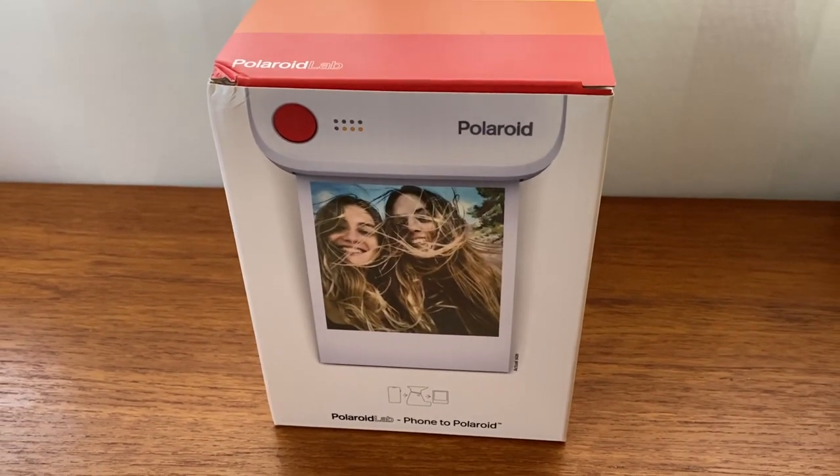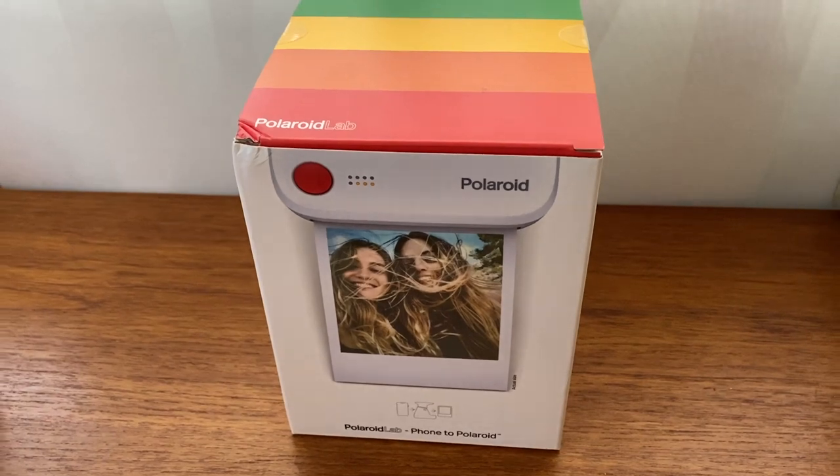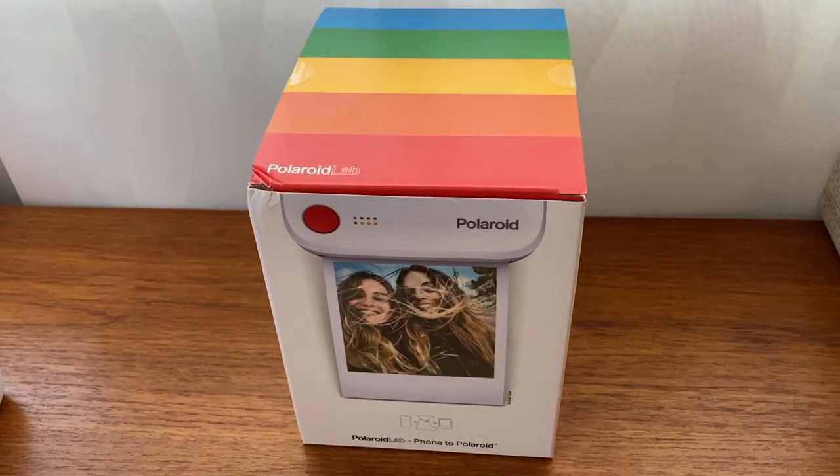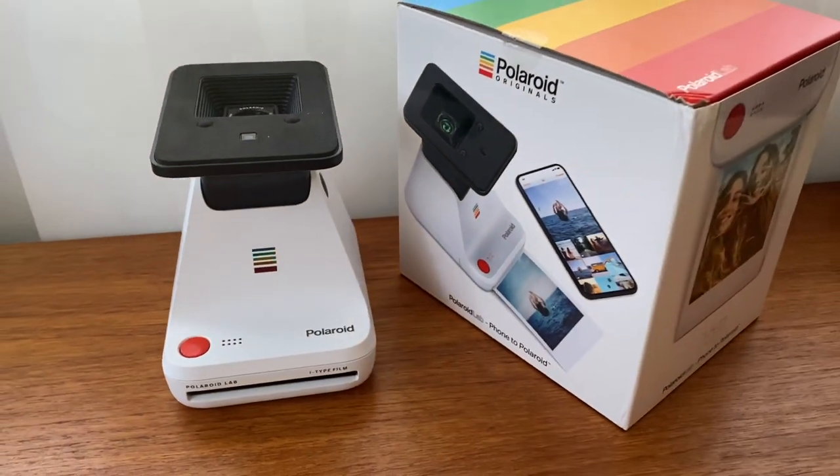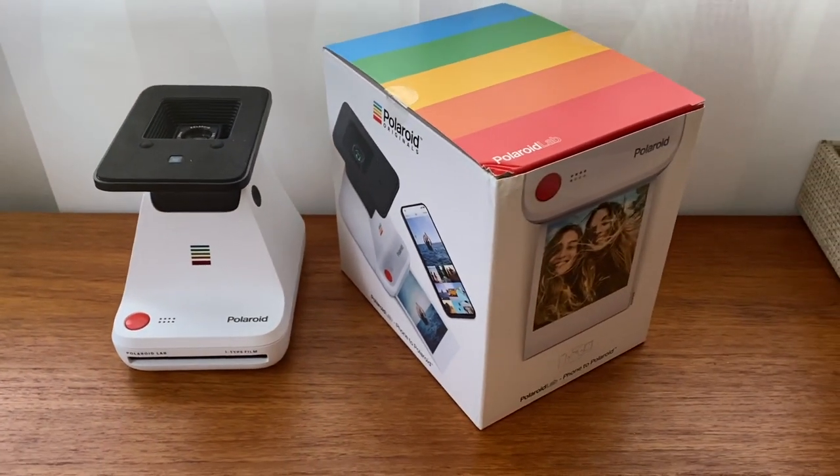So what is Polaroid Lab? The Lab is what Polaroid calls a private desktop darkroom. The idea behind Polaroid Lab is to take digital photos from your phone and turn them into tangible vintage Polaroid pictures.